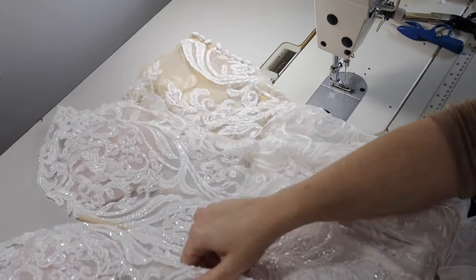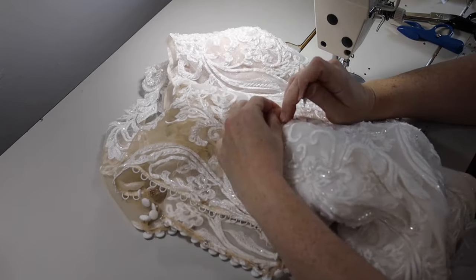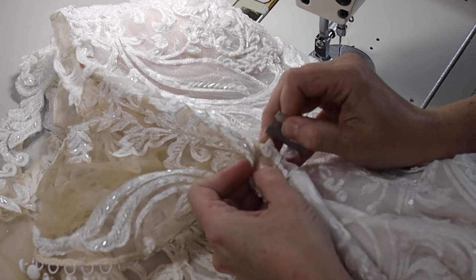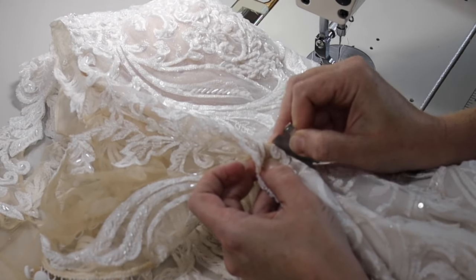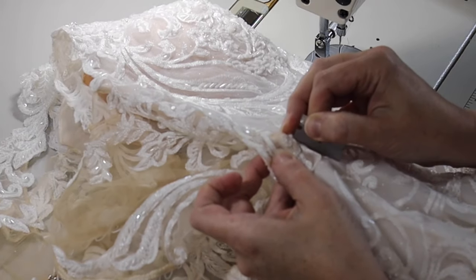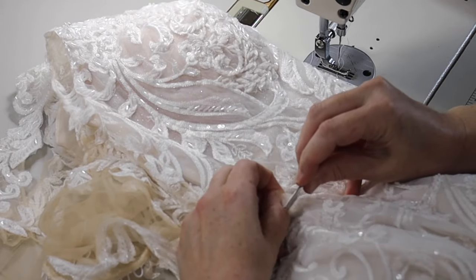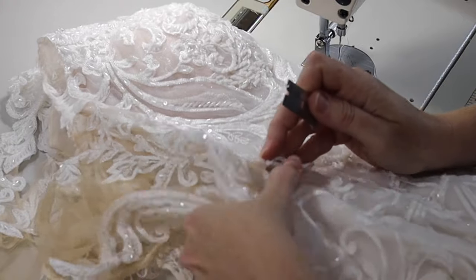You're going to start with taking the lace away — this part is still fairly standard. We just pick it away very carefully with our razor. I have a whole video on how to use a razor with your sewing — you can go watch that video for all the details. I'm not going to make you watch me peel all of this lace away, that would be way too time consuming.